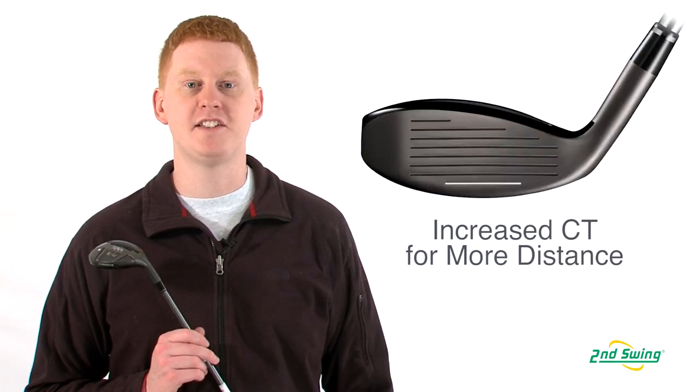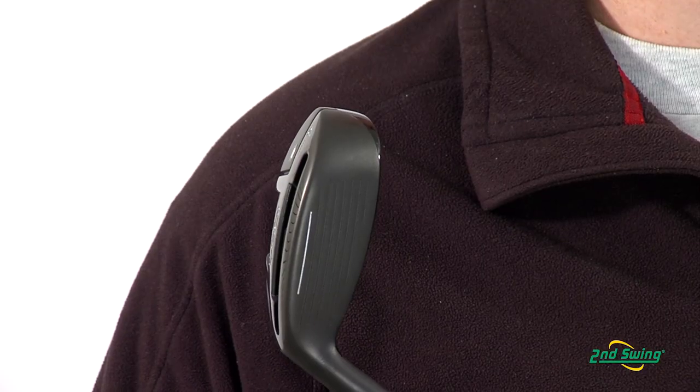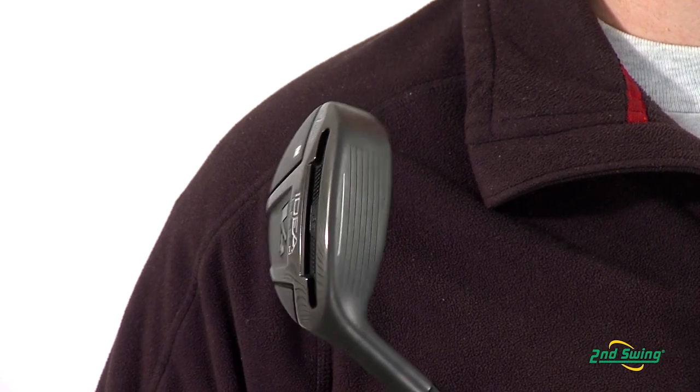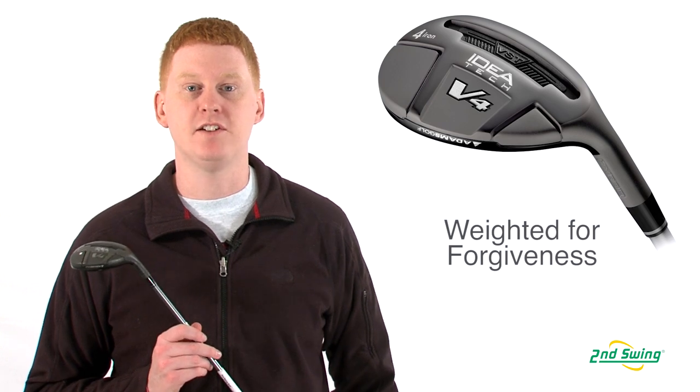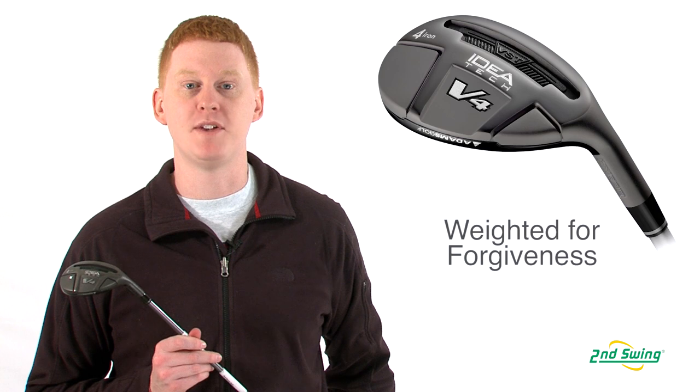Adams has created a 67% increase on the CT that matches most of today's drivers, which gives you a greater distance. This club also offers a heel-toe tungsten weighting that allows for greater forgiveness on mishits.